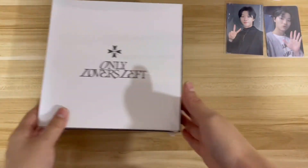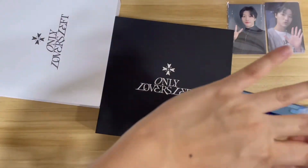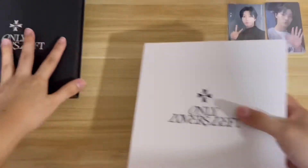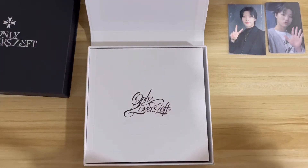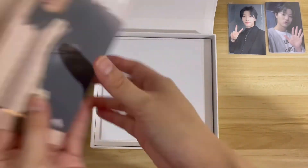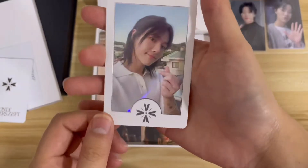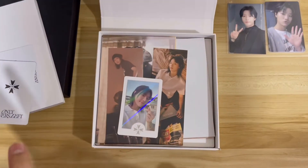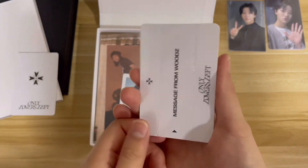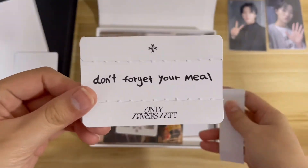Now let me open the album. I bought these albums mainly for the photo cards, and I only bought one set. Let me open the white version first. So inside there are posters, postcards, bookmarks, a holocard — nice! I already completed my set so it doesn't matter which holocard I get. I don't have this one, yay! Now let me look at the message card.